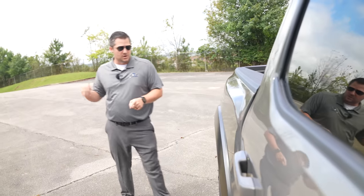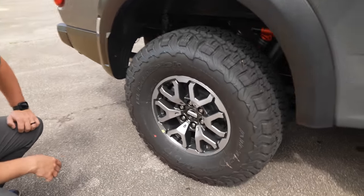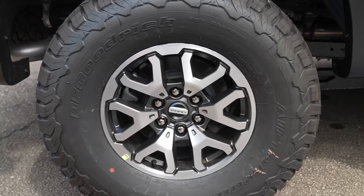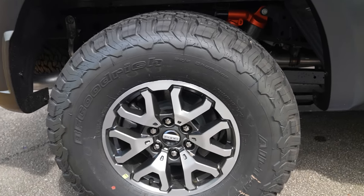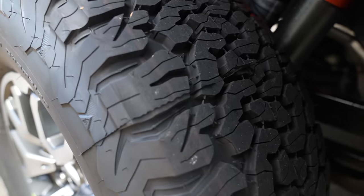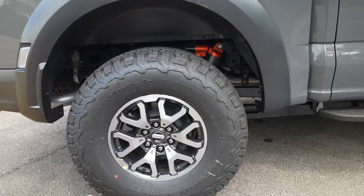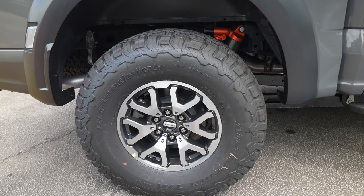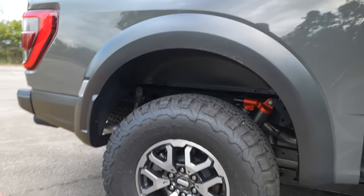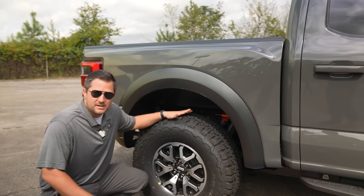This particular tire is a 315/70R17, which works out to roughly a 35-inch tire on a 17-inch Ford wheel. You do have a couple of wheel options — this is the base version, as the customer plans on doing custom wheels. You do have 35s standard, and 37s are optional on the 37-inch Performance Package, which this one is not equipped with. If you go that route, you automatically get blue seats as well, which is interesting.